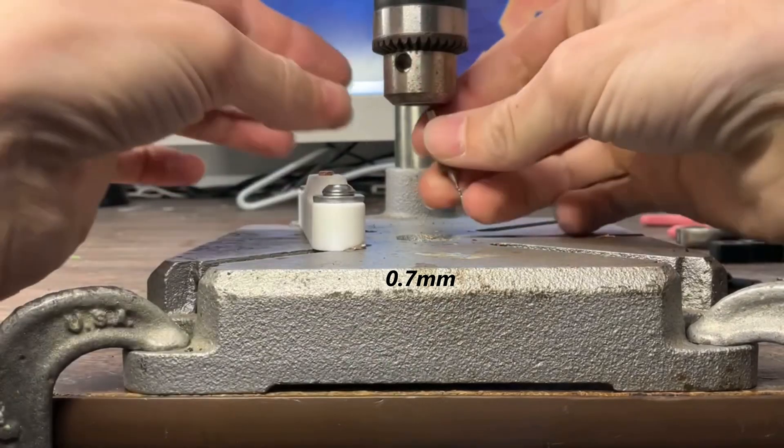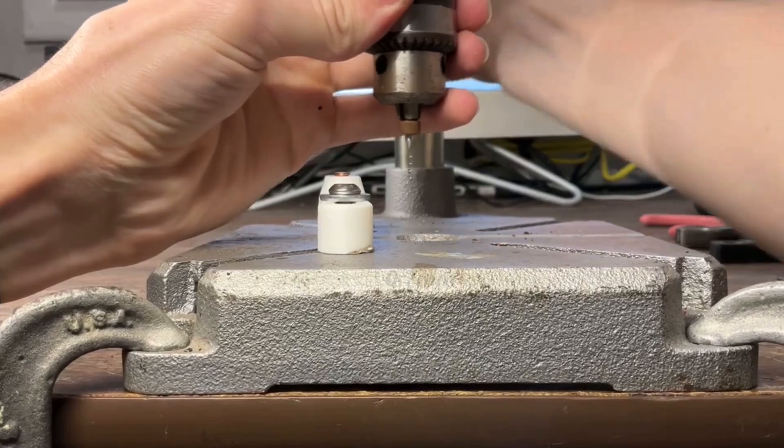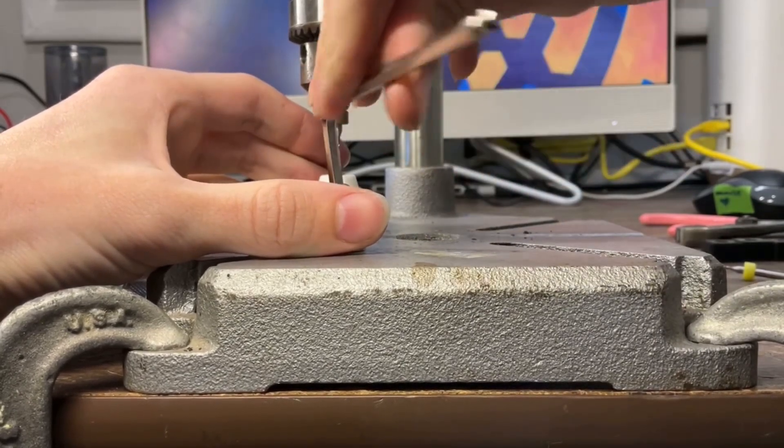I used a 0.7mm PCB drill — you can get a pack of these for really cheap. It took some time to align and in the end I didn't get the hole quite right since the press is a bit flexible, but it was close enough for testing.